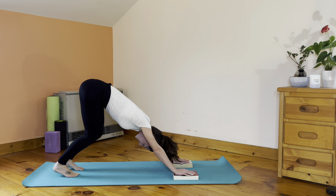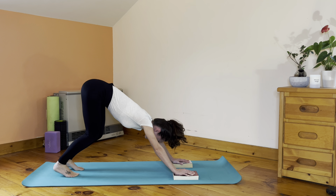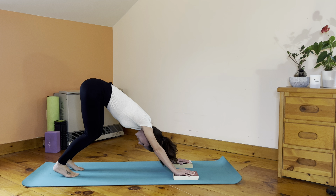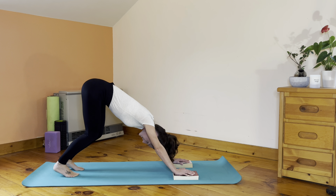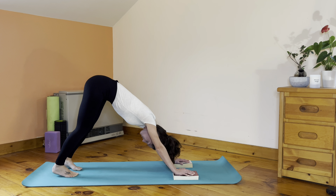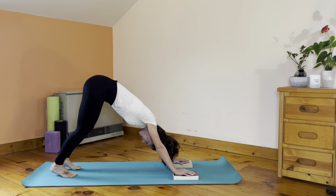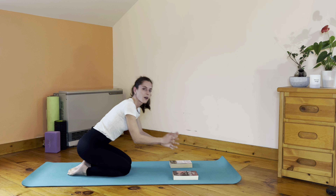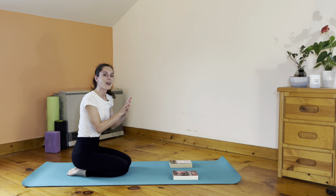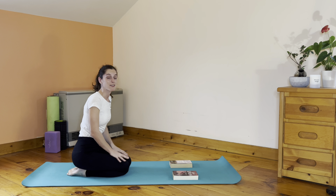The whole purpose of downward facing dog is finding length from the arms through your upper body all the way up to your tailbone — it's not to have your heels on the mat. You can have your knees bent, you can practice downward facing dog and have your heels aiming down towards the floor, and that's totally fine. The important thing is the strong connection between the palms of the hands and the mat.